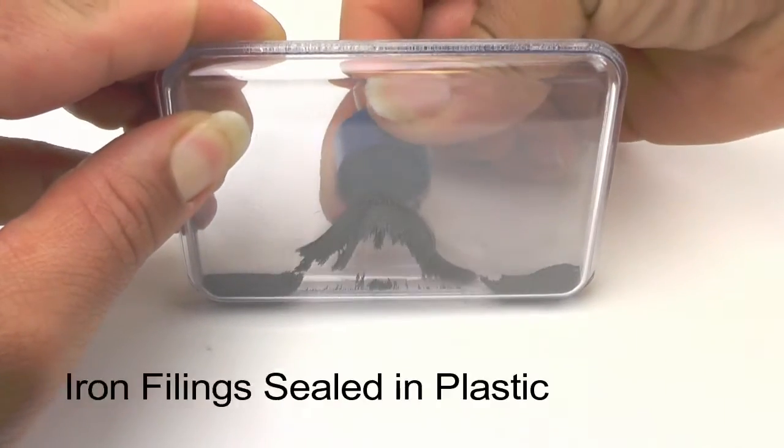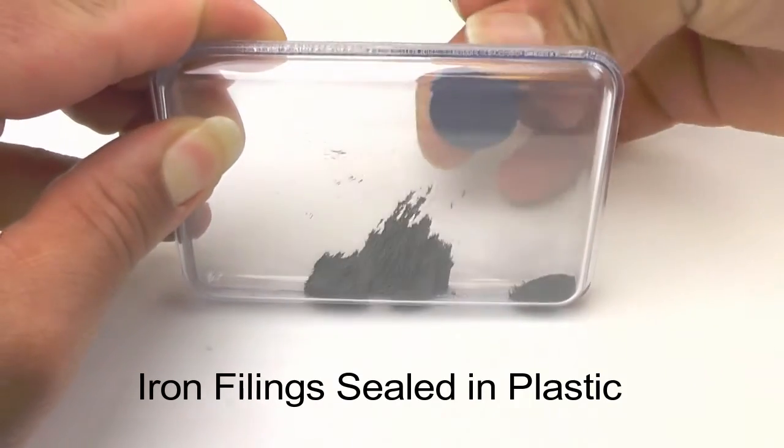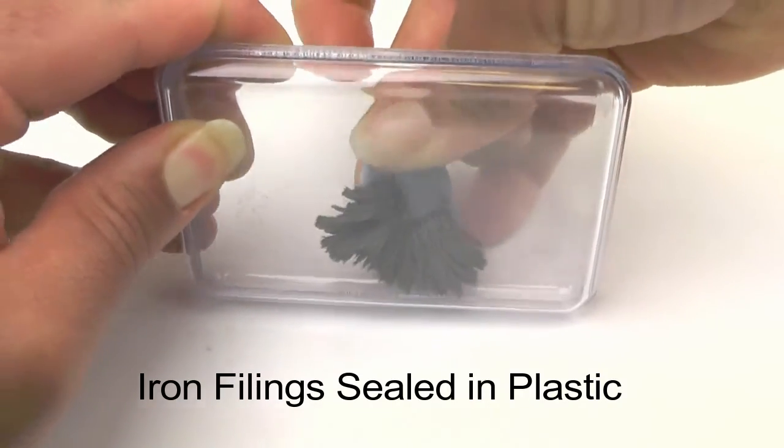There are self-contained iron filing demonstrators, which allow repeated use with no mess.